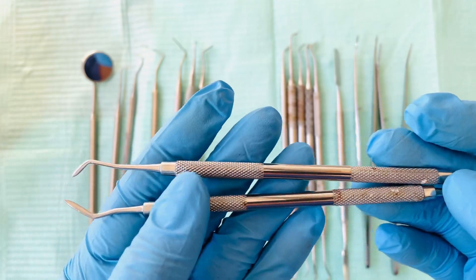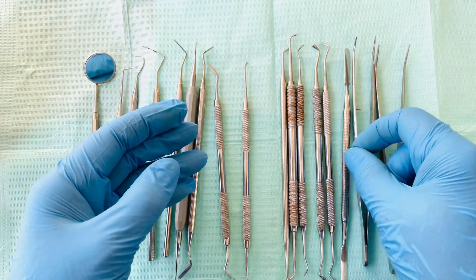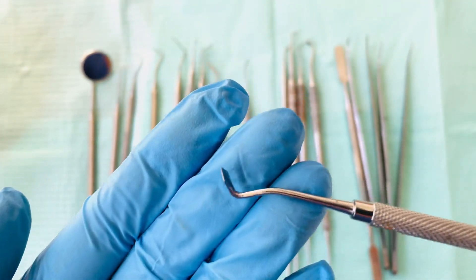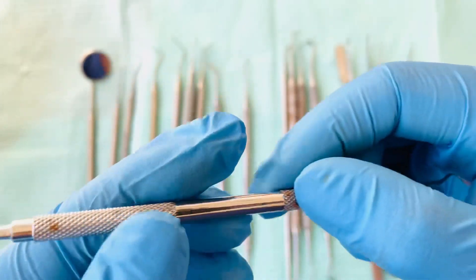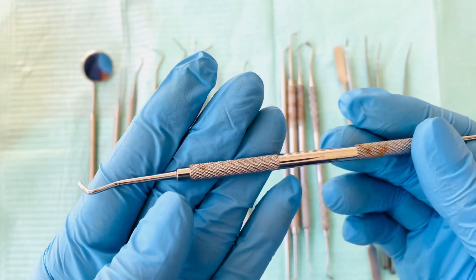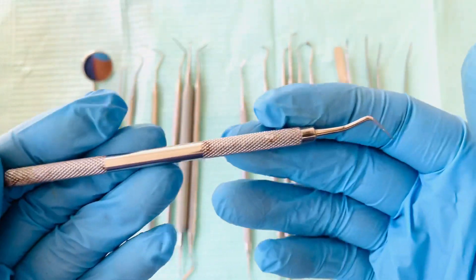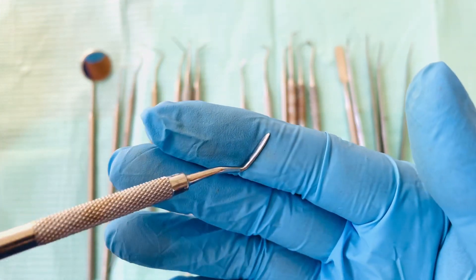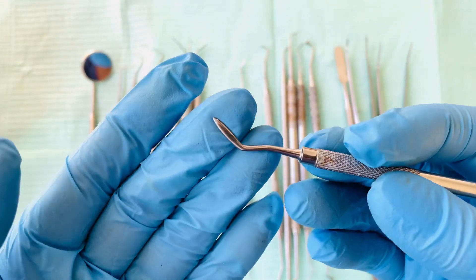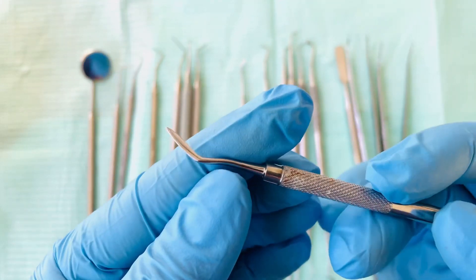This one is actually called a Hollenbach carver — it's another type of amalgam carver. The longer amalgam carver can also be used as a gum separator. A gum separator is an instrument used when clinicians are doing an extraction — they have to separate the gum from the bone first, so they can use this one as a gum separator.